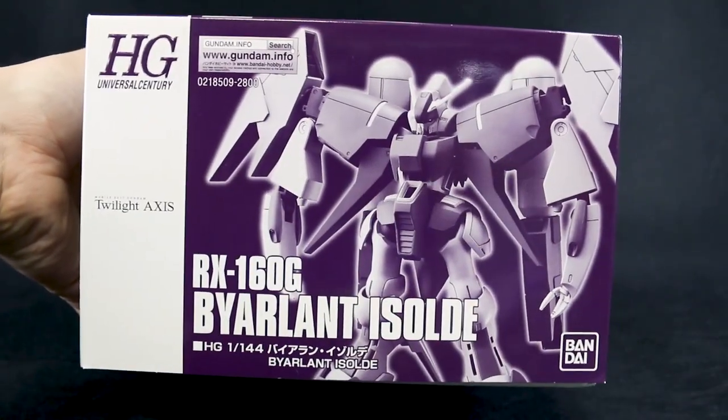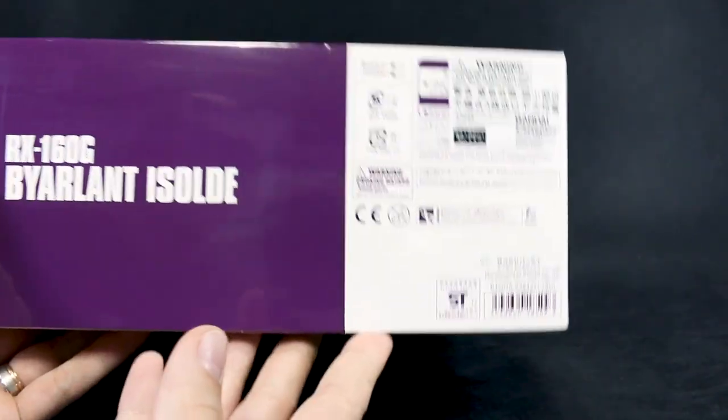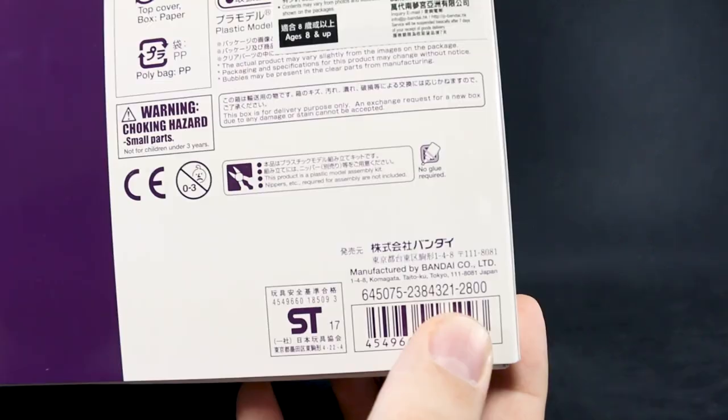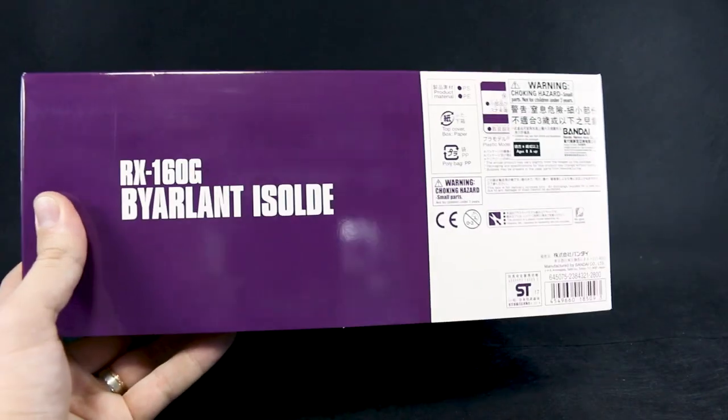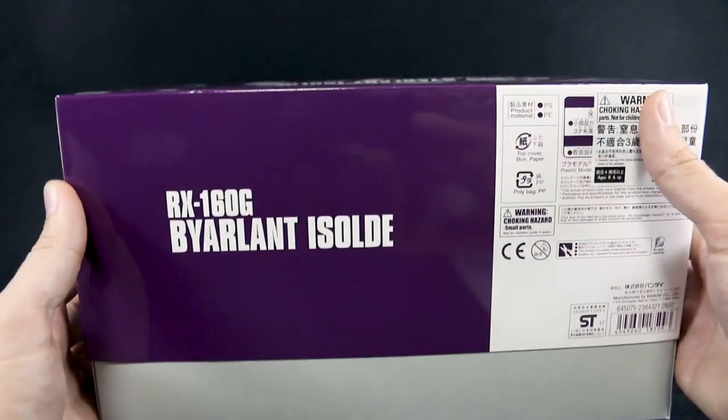Anyway, this is just a P-Bandai box, so not a whole lot on the box here — just 'Byerland' listed on the side. On this side, just the list price: 2,800 yen. So it is a little bit more expensive, but as you can see it's a quite big HG box, so there is a lot of stuff in here. The mobile suit itself is pretty large as well.